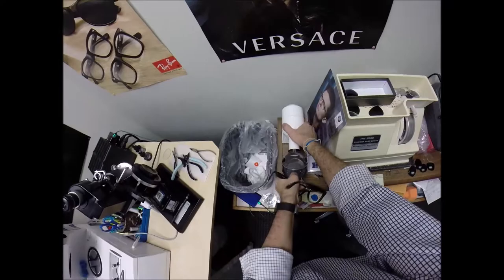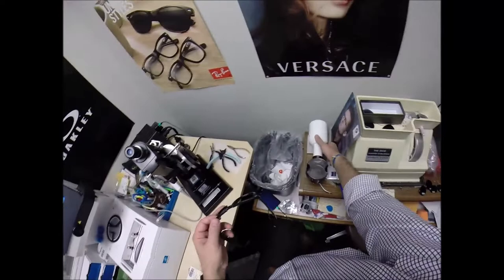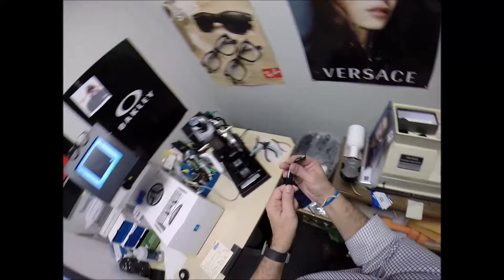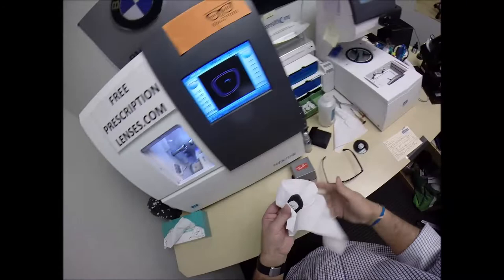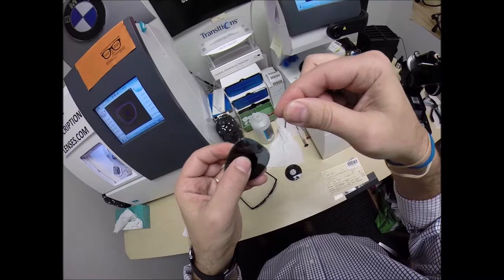A lot of labs will use heat — here's a very expensive hair dryer. All it does is blow hot air into this little dish. A lot of people will warm the frame up to make the plastic more pliable to insert the lens. I only use this when adjusting temple tips, because plastic can be brittle and heat makes it more pliable. But I do everything as a cold mount — I mount the lens into the frame while it is cold.